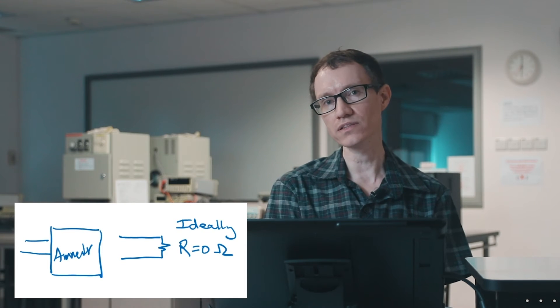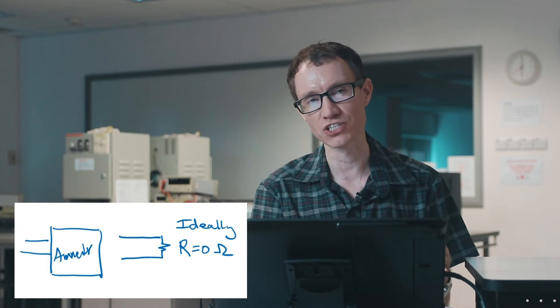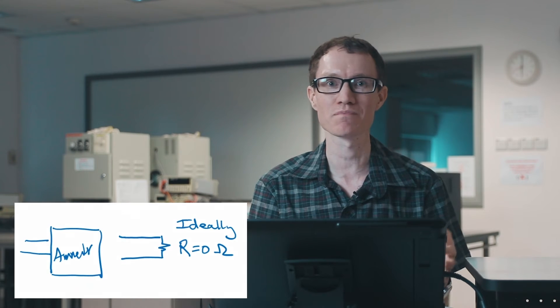This is really the distinguishing feature of the large, more expensive benchtop multimeters compared to the small handheld multimeters. The benchtop multimeters have a smaller input resistance — or as we normally say, a smaller input impedance — than the small handheld multimeters. So the benchtop meters tend to be better.